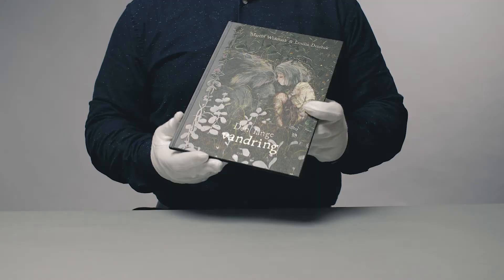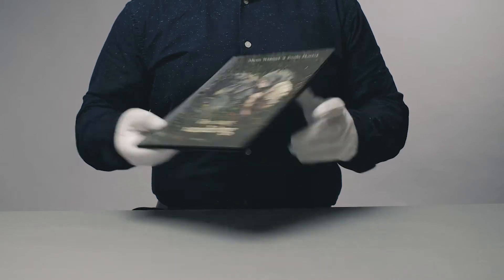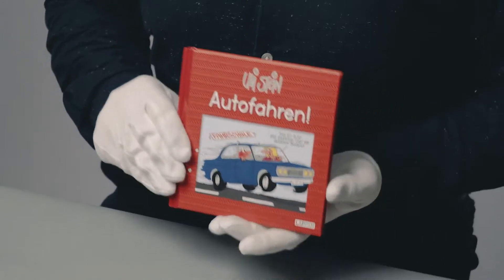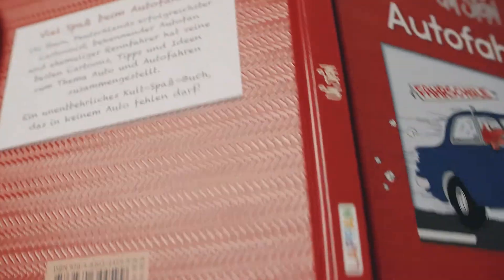Best results are achieved on small objects and fine lines. Use UV relief varnish to create patterns that stand out.